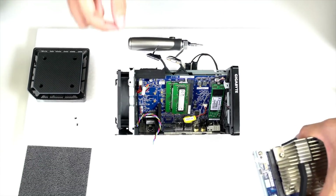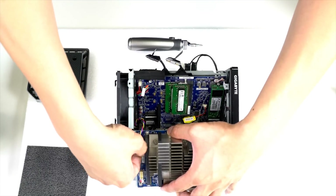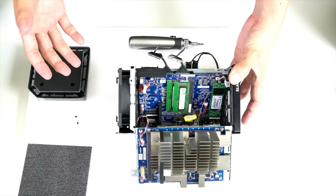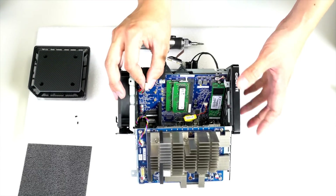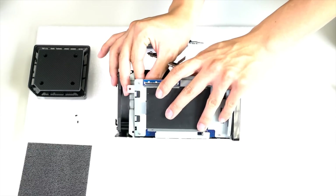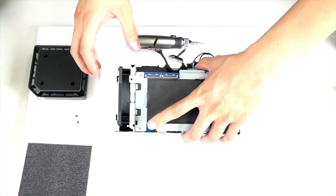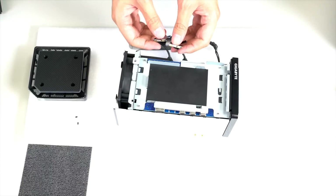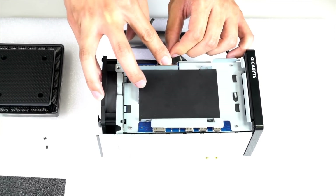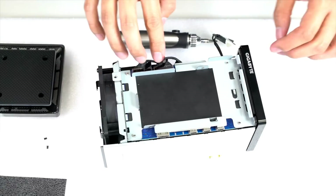Place the graphics card back on the rail and remember to connect the power adapter for it. When putting the graphics card back, make sure to connect that power adapter we removed earlier. Then reconnect all the ribbon connectors — these power and carry data for the graphics card. Align the brackets and press down firmly and they should pop right in.